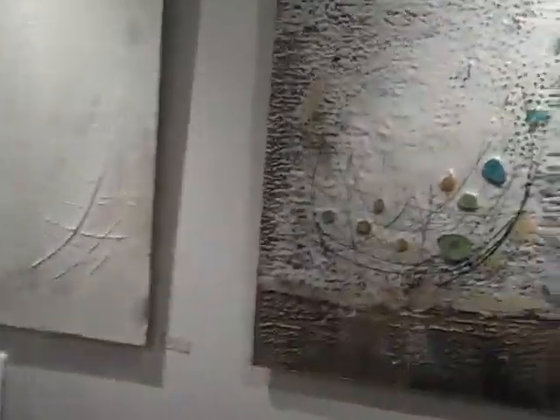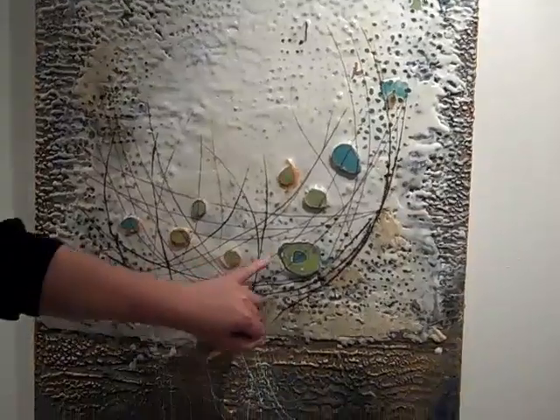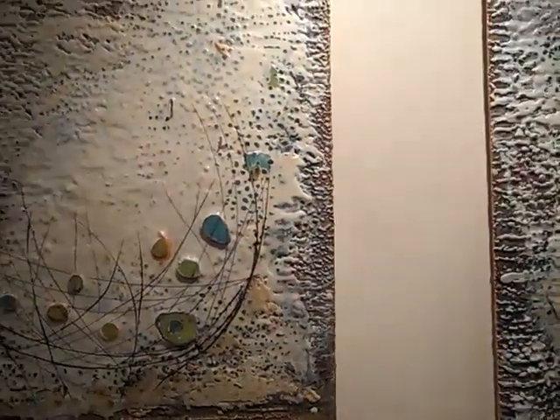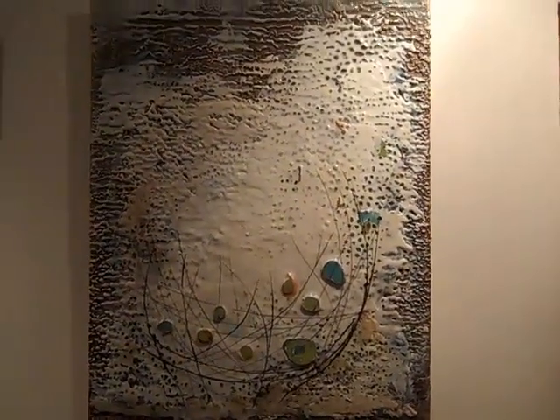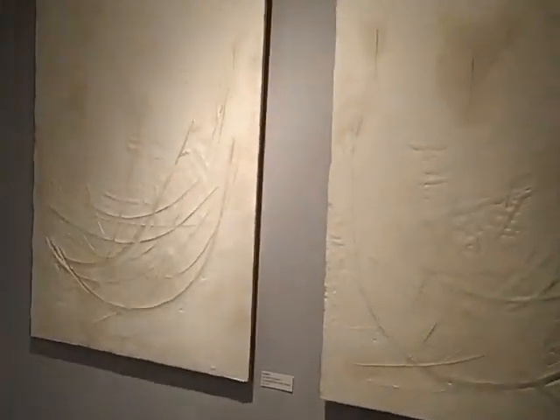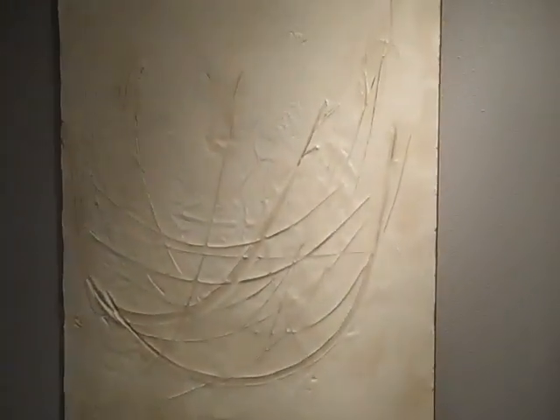This one is a good example of really seeing all the texture, if you can get in close here. The wax enables me to not only build up texture, but also carve into the work. And then I combine it with oil paint and other mixed media elements. This work here is non-photographic — this doesn't even have pigment in it. It's all white.